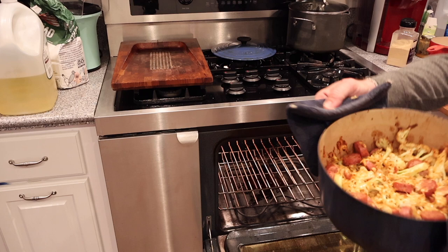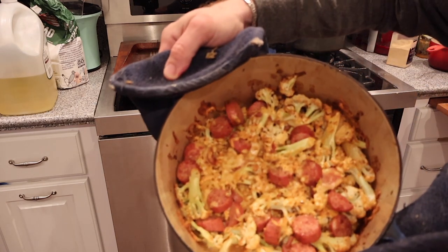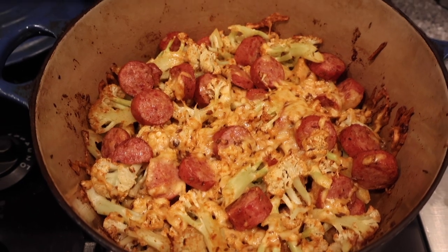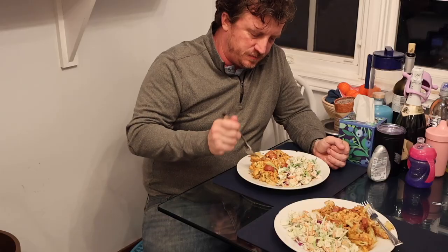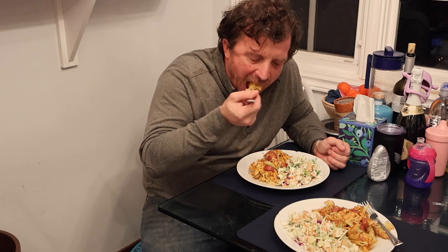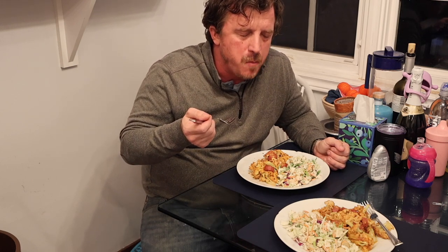Before you dig in, let the cheese and the juices settle for five or ten minutes, just like you would with meat. It's going to be juicy and delicious.